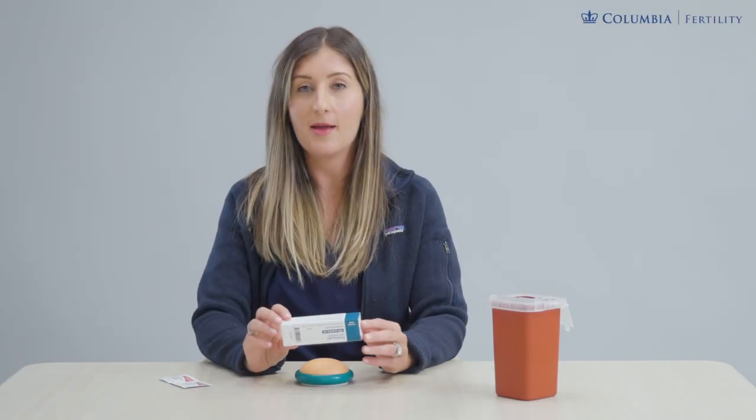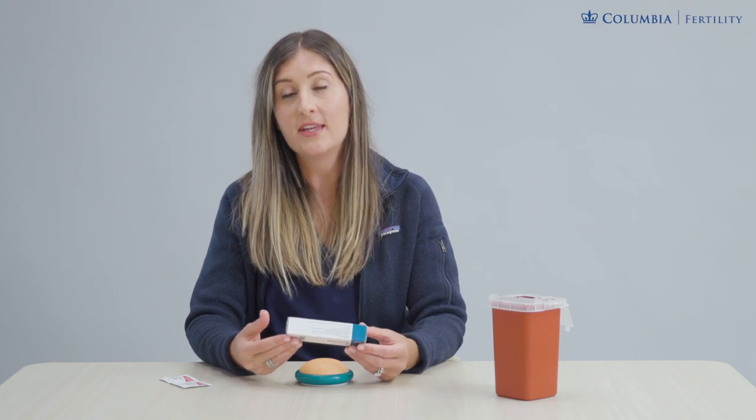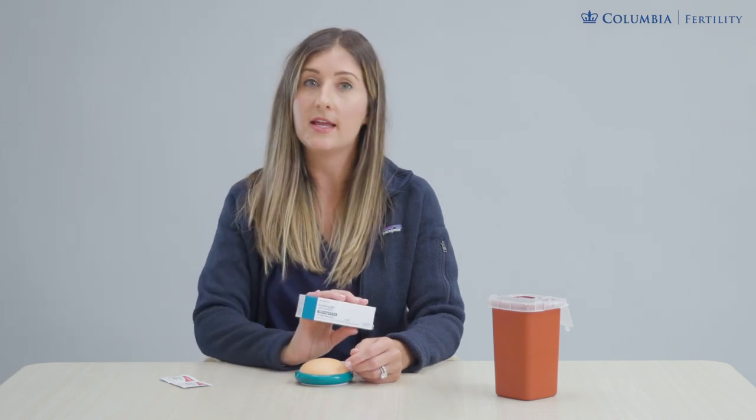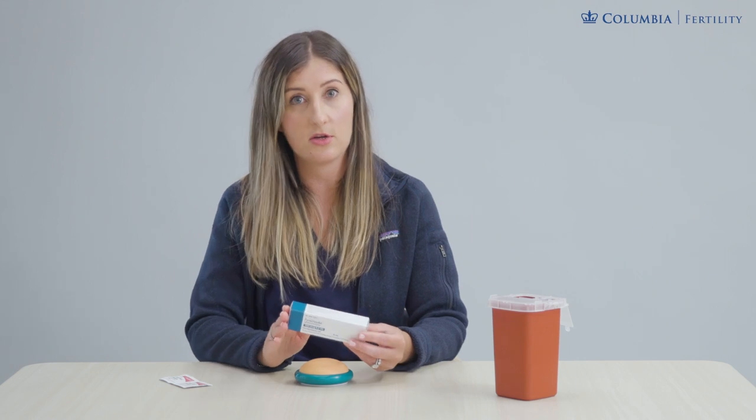Hi and welcome to the Freimadel injection video. You're going to be confirming with your care team that tonight is the night you're going to be starting this medication. This is typically started between the middle to the end of your treatment cycle and your team will let you know the exact evening to start it.